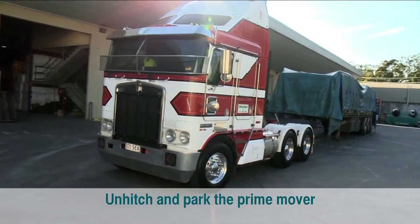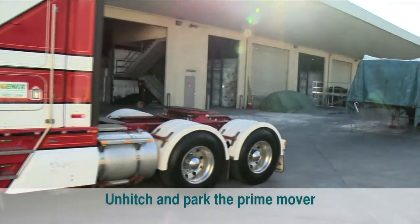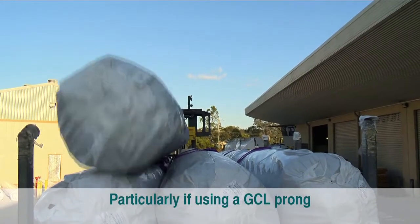If necessary, unhitch and park the prime mover in a position that doesn't impede forklift access around the trailer, particularly if using a GCL prong.